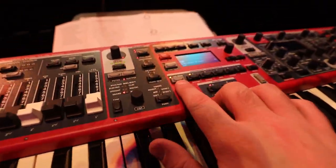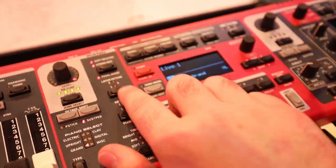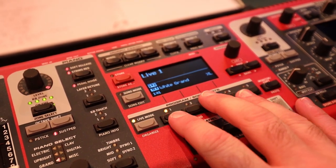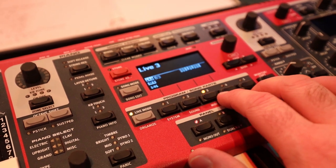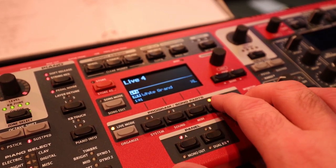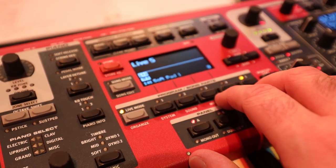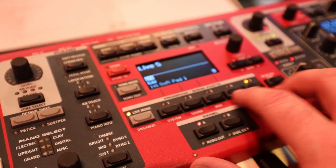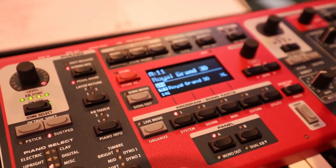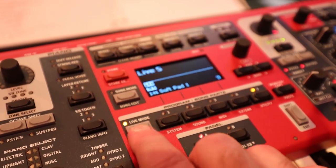What I use is live mode, which allows me to set up five different presets that I can quickly run through with seamless fades between the sounds. So if I'm playing the piano and want to switch to a pad, the piano will continue to ring out while I'm already playing the next sound. To switch live mode on and off, you just toggle that switch.